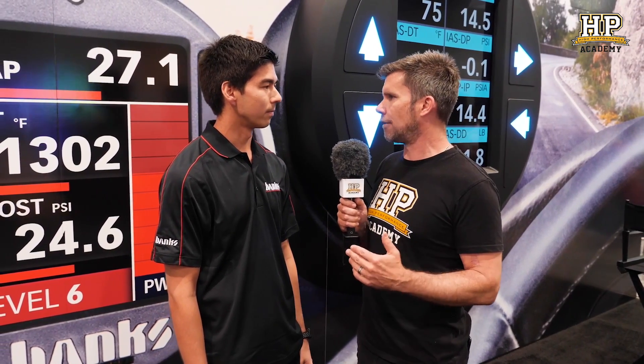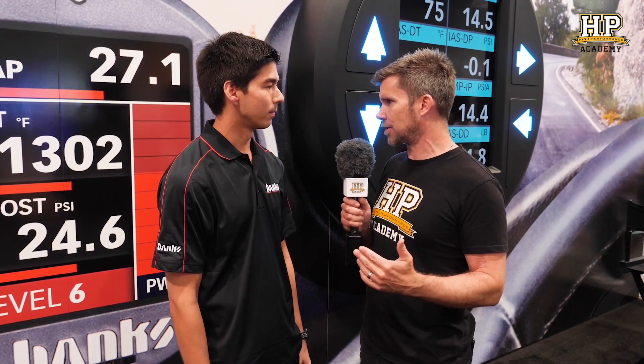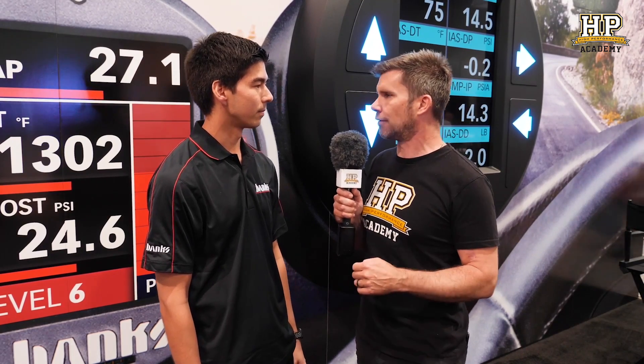As time has gone on, even this is becoming increasingly complex. We're here with Chris from Banks Power to talk about an alternative solution for tuning factory ECUs. It is getting increasingly difficult to reflash these factory ECUs. Can you tell us what problems are facing these aftermarket reflashing companies? Why is it getting harder for them?